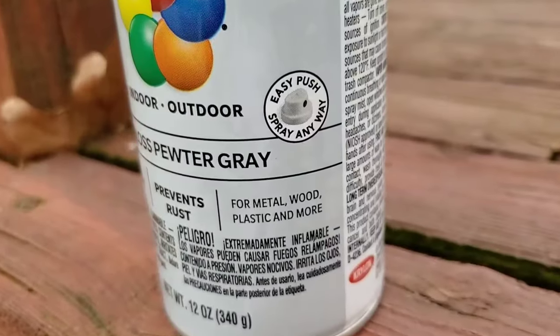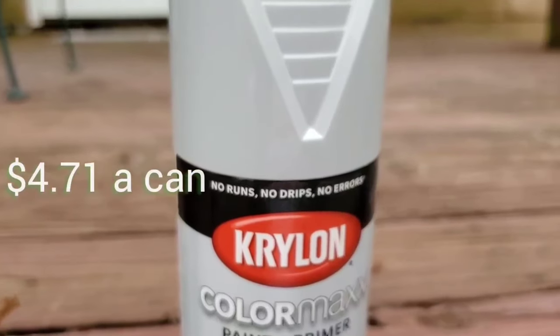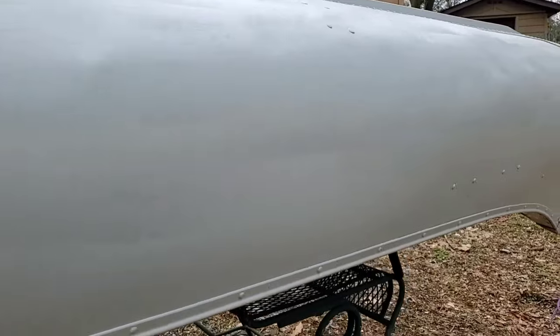The outside didn't cut it for her either. So I found a matching Krylon paint plus primer — it's a pewter color, which matches perfect. And now it's the moment we've been waiting for.